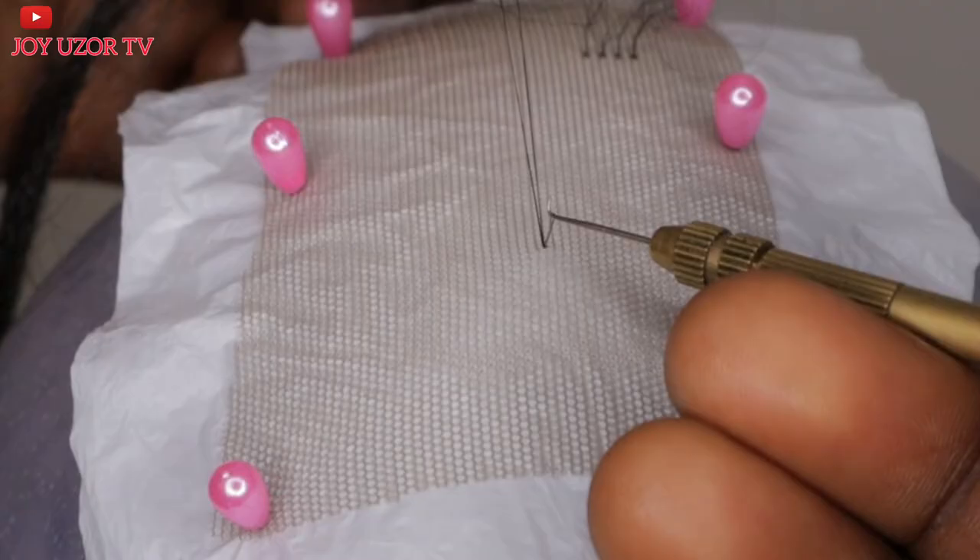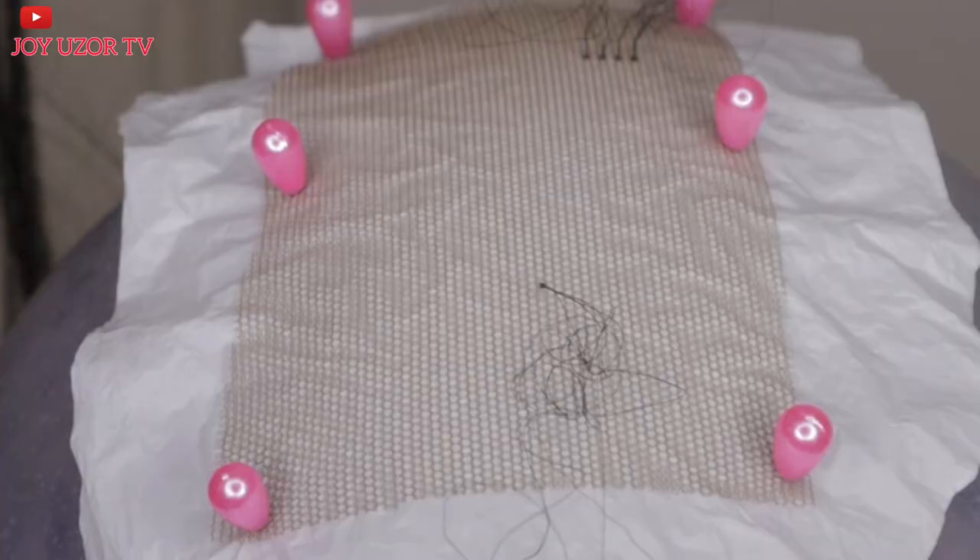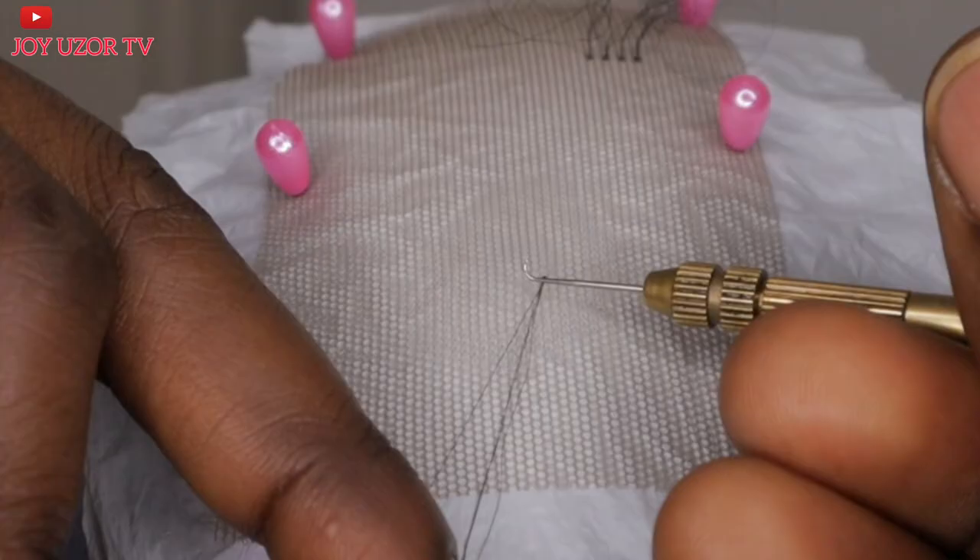If I want to ventilate to the side — like passing the ventilating pin through the lace and wanting the hair to go to the side — I always stand at that side of the lace to ventilate to that particular side.